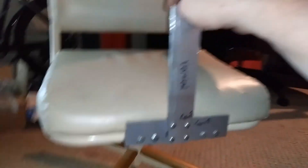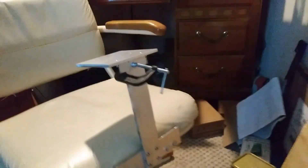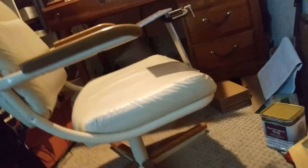Alright, there it is mostly assembled. You can see the whole weight of this chair is on this. I should probably wait until I have a joystick to post this video, but I mean I'm not making a joystick or anything — it's just a mount.